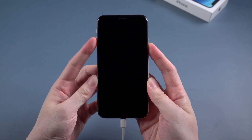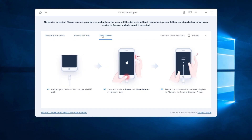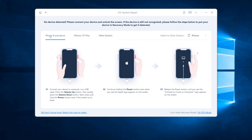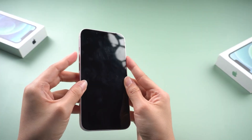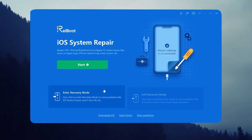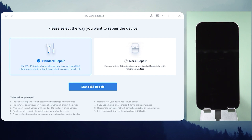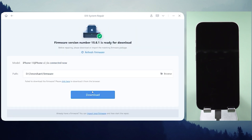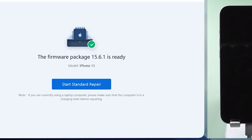Plug your iPhone into your computer using the original USB cable. If your iPhone isn't automatically detected, Rayboot will guide you on how to connect it manually. You may need to enter recovery mode by pressing the volume up, volume down, and side buttons in sequence. Once your device is detected and in recovery mode, click on the Standard Repair button. Rayboot will automatically match and download the latest firmware needed for the repair.